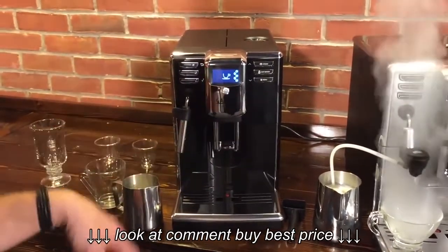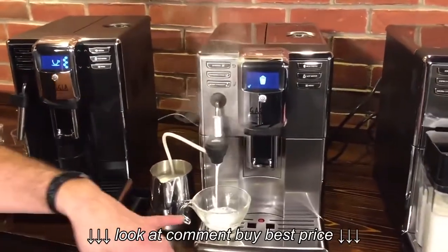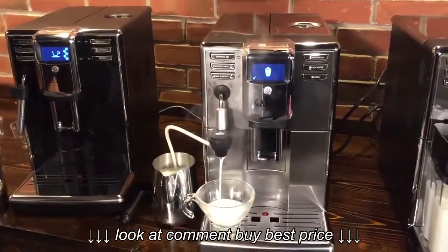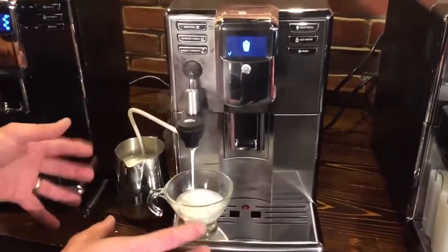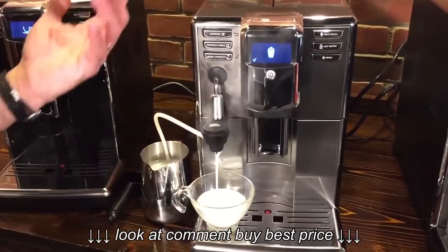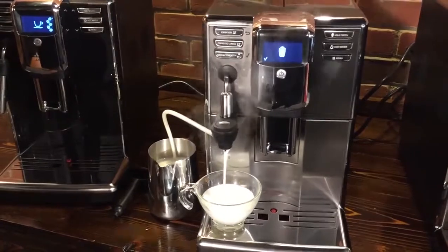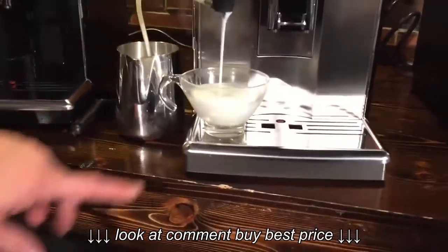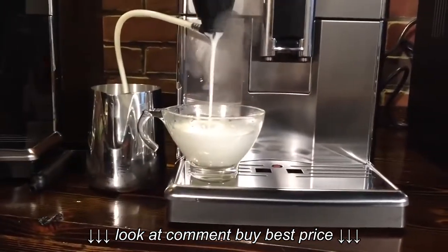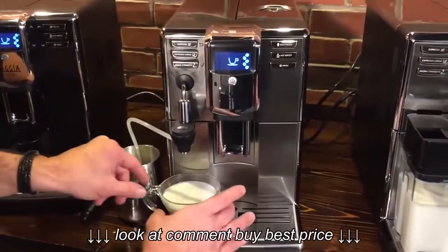That dosing is really nice on these machines. Here comes our froth. On this model, the milk volume isn't programmable — it is on the Prestige model. But once we've got the amount of froth that we want, we just hit the check mark. I like my cups nice and full, and that's about what I want, so I press the little button — that's all done. Now I'm going to move my glass over.